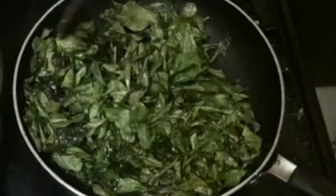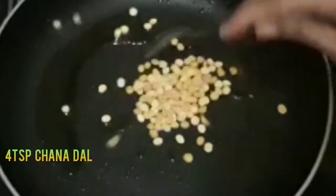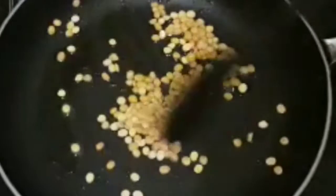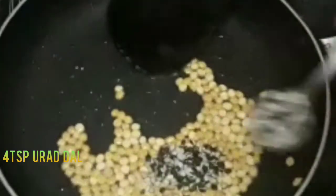We will clean it first and put it in the oven. We use 1 spoon of oil and fry this for the day — we fry it out and fry it.